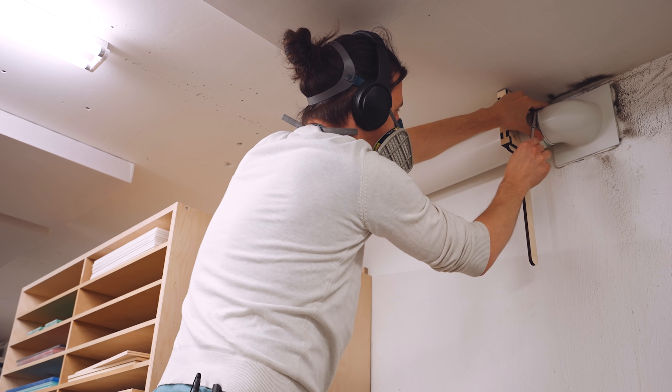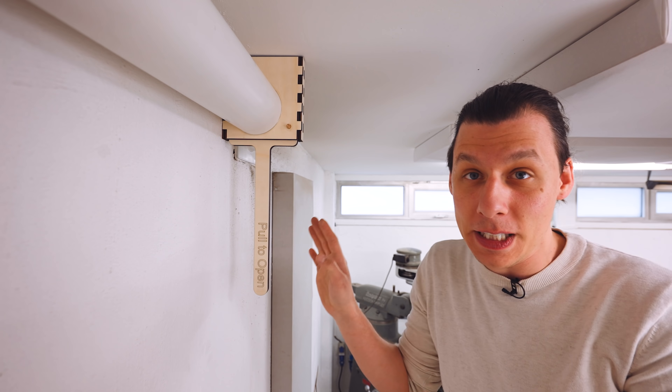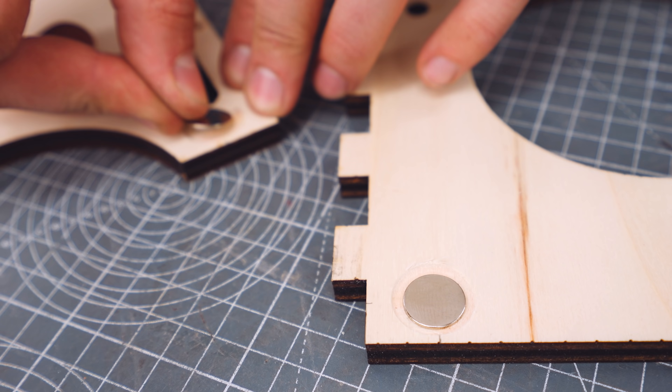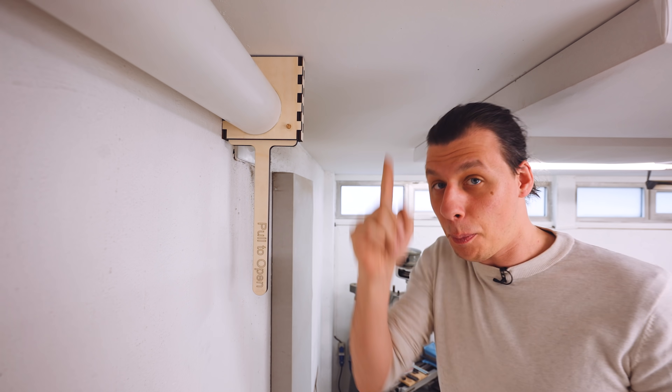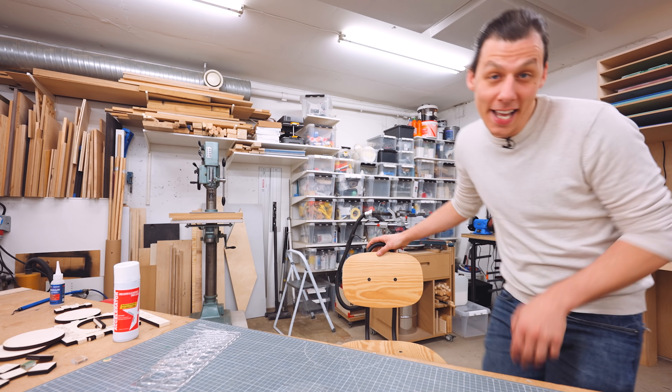Look at this — our first laser cutting project in this workshop is a success. Everything went together perfectly. I've also glued in a little magnet up top to keep this thing in the upright position. Pull to open and push to close. I'm super happy.